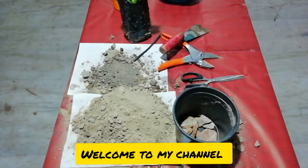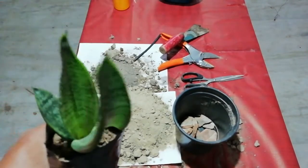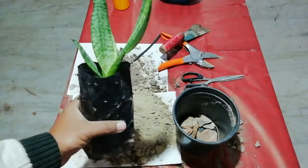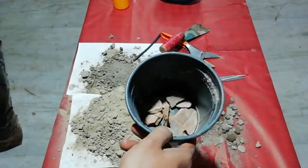Hello friends, today I am going to show you how this snake plant is developed in a polythene bag, and today I am going to repot it to a plastic container or plastic pot.